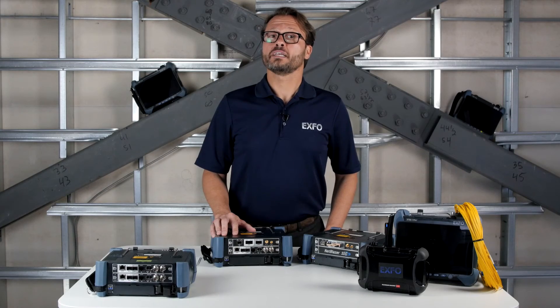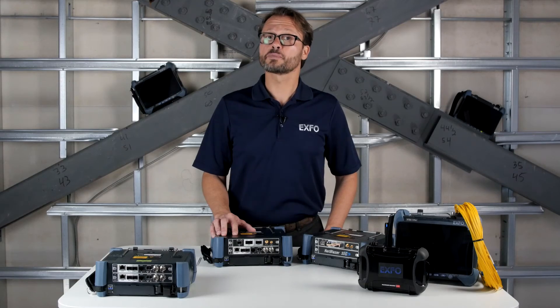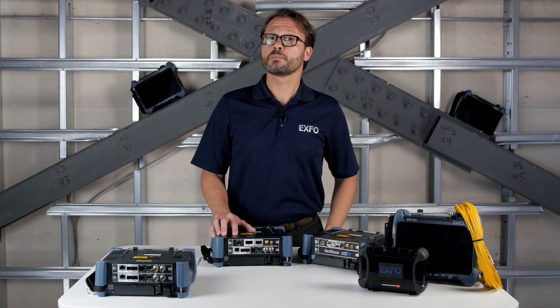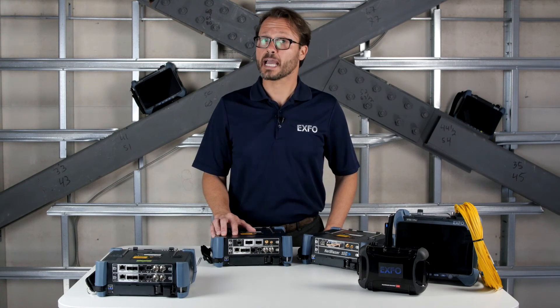Let's take a closer look at the interfaces. The RJ45 for 10MB to 1GB Ethernet testing. SFP and SFP+ for multiple types of testing, like 10GB, Sonet SDH, CPRI, BBU and RH emulation from 1.2 to 9.8GB, packet synchronization, and fiber channel up to 10x.